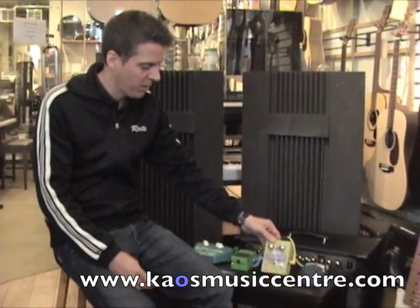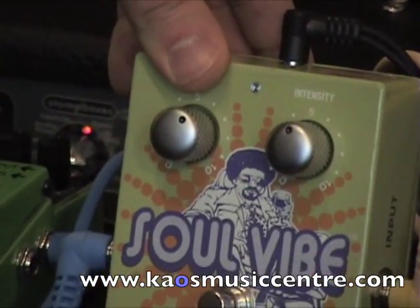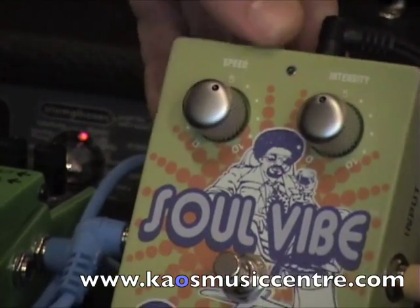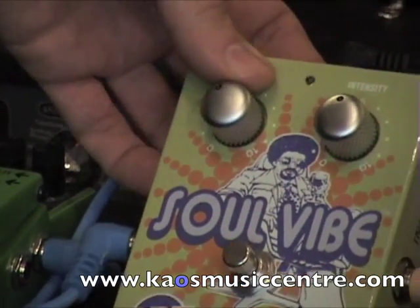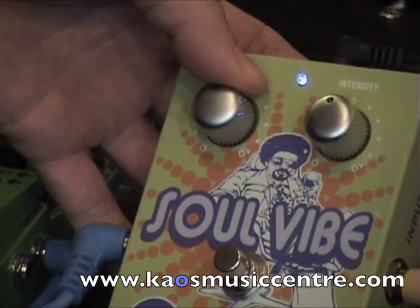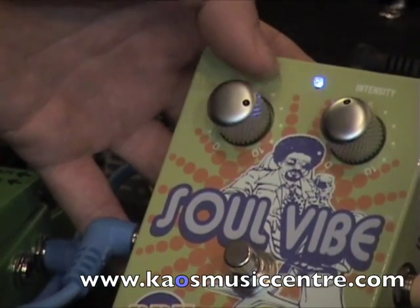Our second pedal is the Soul Vibe. This is almost like a three-in-one pedal — it has a rotary sound like a Leslie speaker simulation, a UniVibe type sound, and a vibrato type sound. The vibrato is a modulation effect that alters the pitch of the signal. We have intensity here — this is how much of the effect is going to be added — and speed, the speed of the modulation. When it's on, the blue light flashes in conjunction with the speed: slow speed means slow flashing, higher speed means faster flashing, allowing you to know how much speed you're applying.